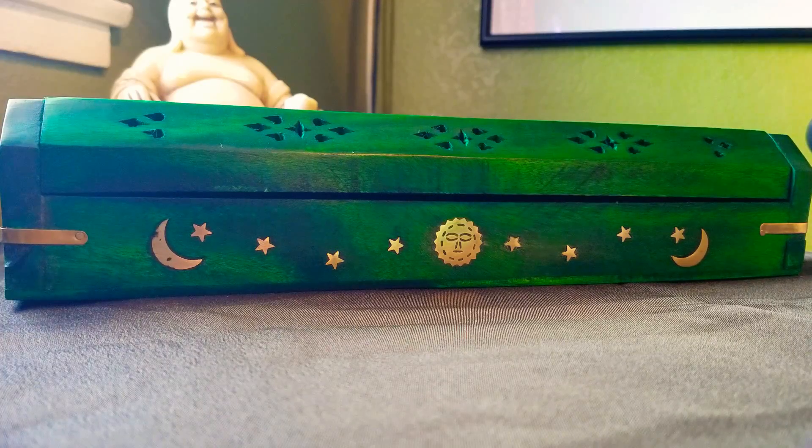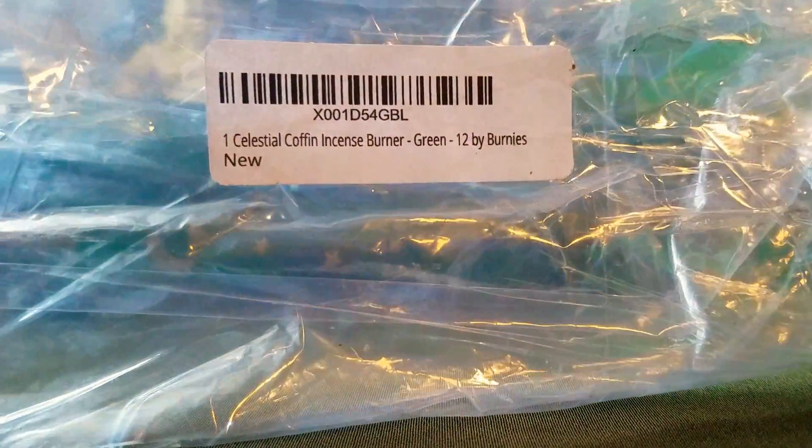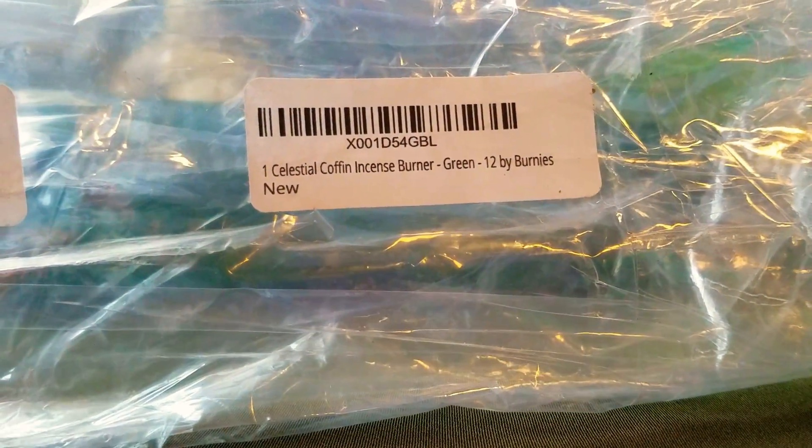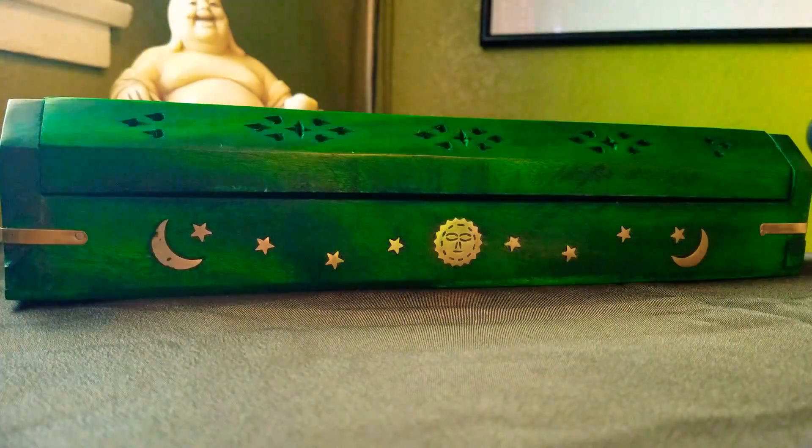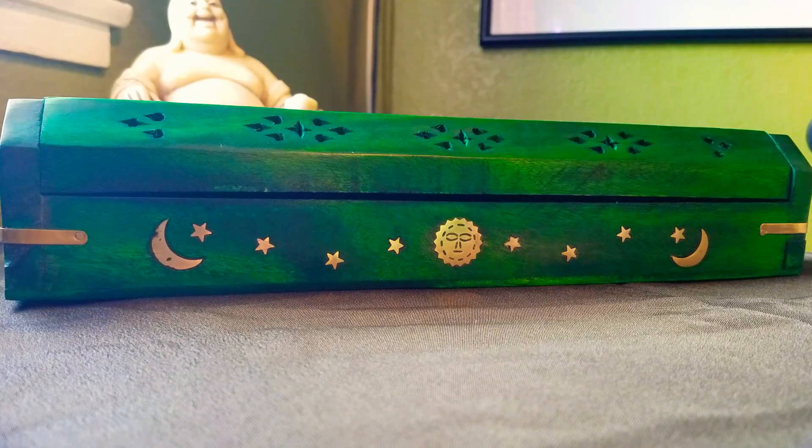A lot of people mentioned that when they got theirs, they were really broken — hinges were broken, the top was completely off, or they were used. One person mentioned the one they received had ashes all over it. The way I got mine, it was perfectly wrapped in packaging paper and sealed really tightly in plastic. It's called the Celestial Coffin Incense Burner in green by Bernie's, and I'll link the Amazon page so you guys can check it out.